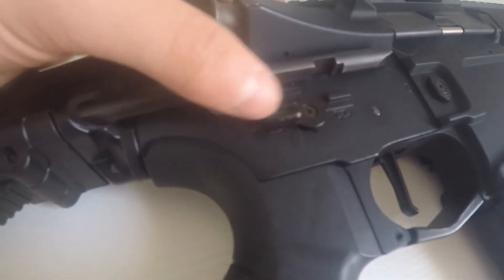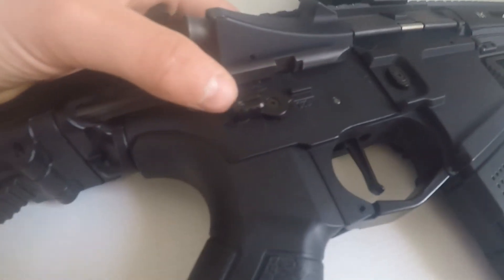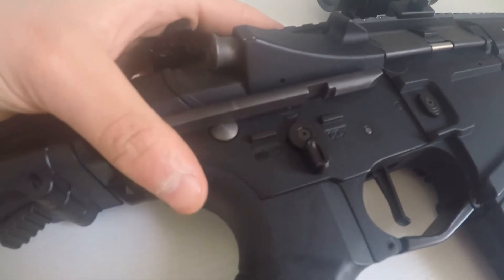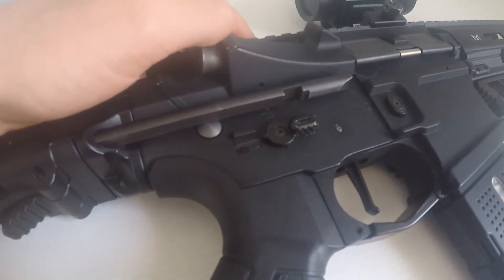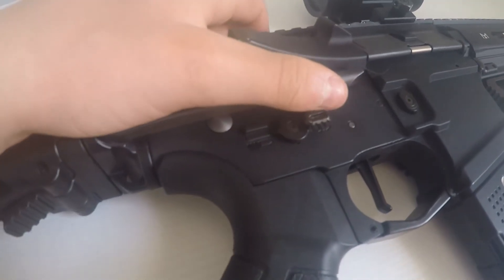You can get a fire selector — select safe, semi, and full auto. But you can also program this to do a 3-round burst.